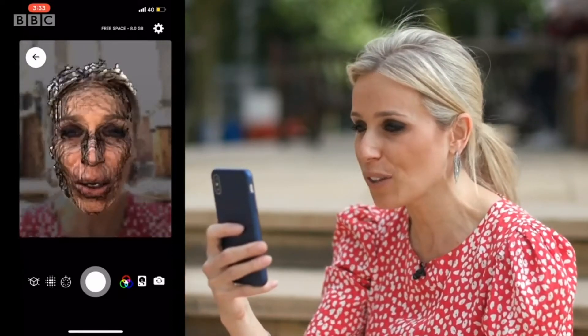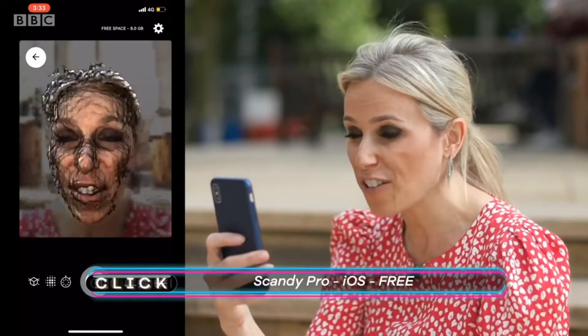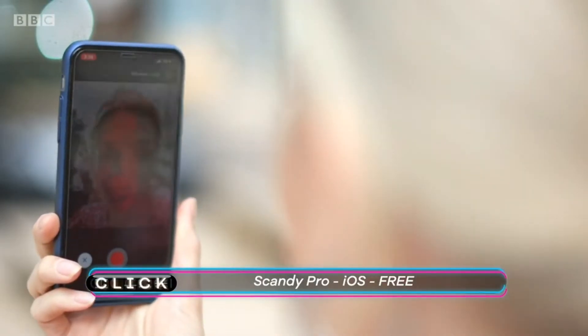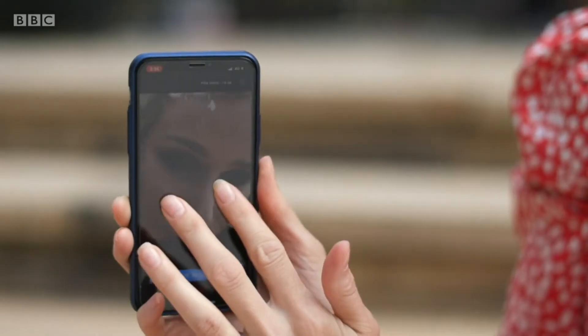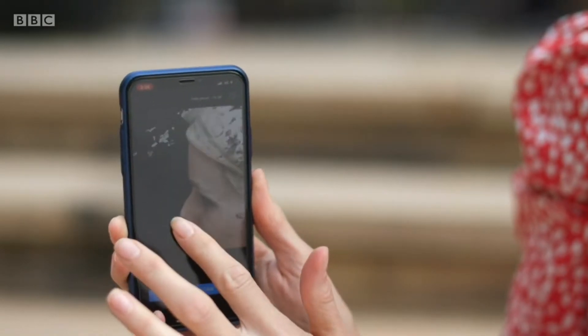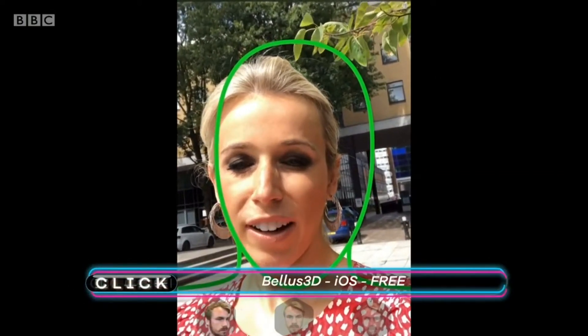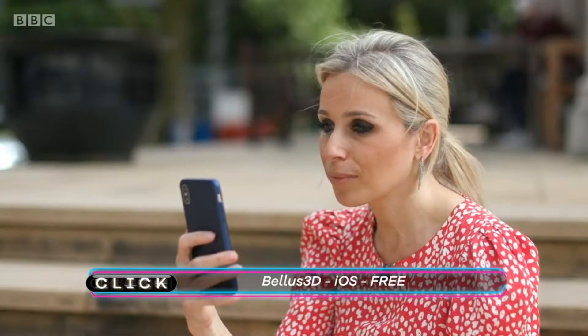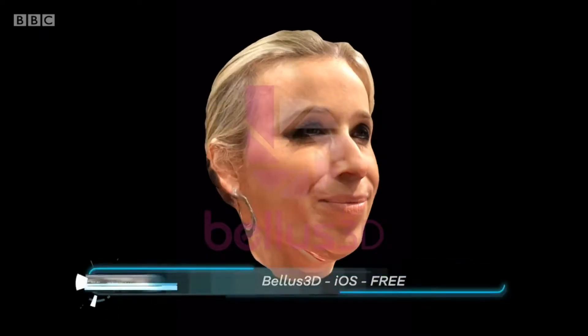First thing I need to do is scan my face. There are a couple of iOS apps that seem to work to do this. The first app is called Scandi Pro — I'm going to have to hold very still. Although it was a little fiddly to get the image right, I'm told that this app is especially accurate. There's also Bellus 3D, which I thought was simpler to use. And Virtual Me did look pretty realistic. I guess I'll just find out how the mask fits when it actually arrives.